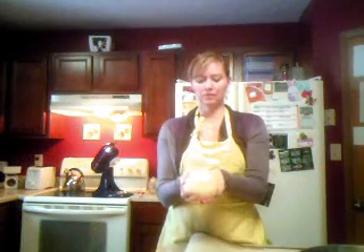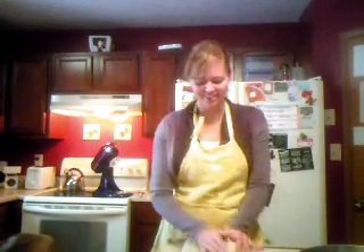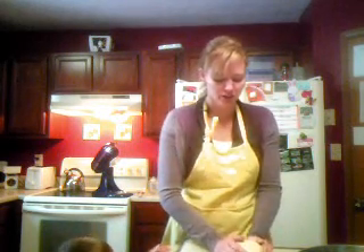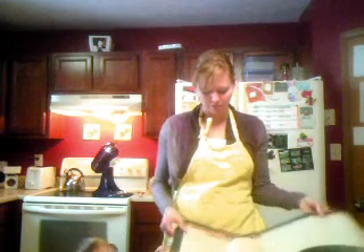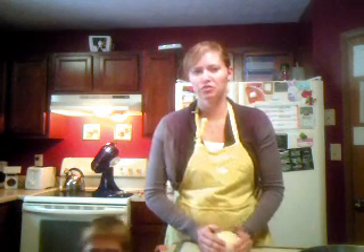So the pizza dough is done. It should be a nice ball — kind of smooth, nothing chunky in it. Kneading it out a little bit. I have this silicone mat here that I use; it helps me not have to put too much flour in it.